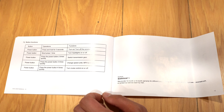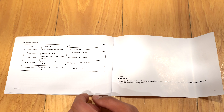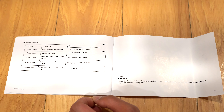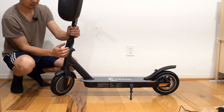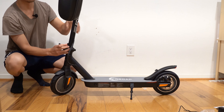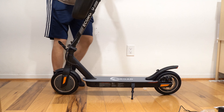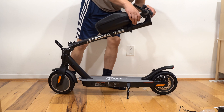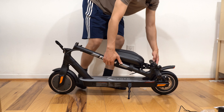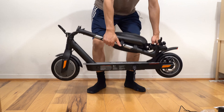Briefly going over the button functions: press and hold the power button for three seconds to power on. A short press turns the headlight on or off. Two short presses switches the gears from one to three. Three presses changes the units from miles per hour to kilometers per hour. Four presses turns cruise control on and off. Five short presses enables zero start, meaning you don't have to kick the scooter above two miles per hour before using the throttle. Six or more presses didn't do anything.